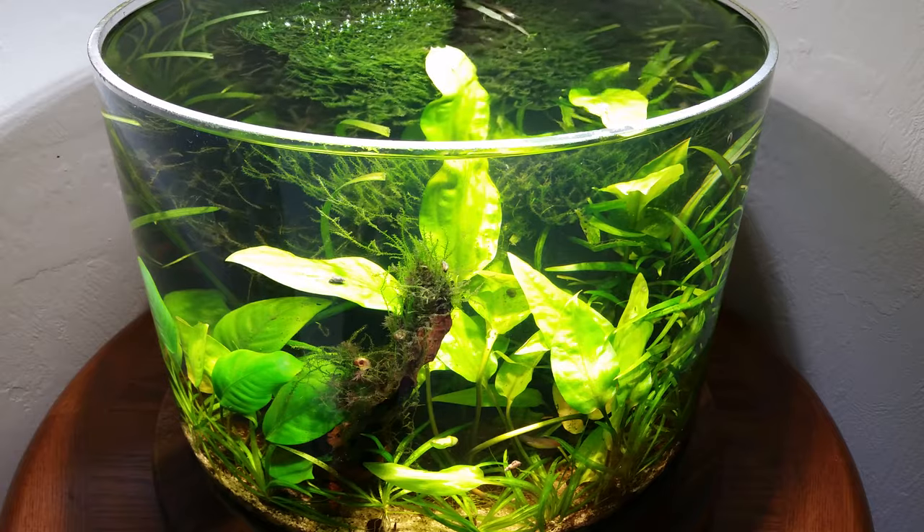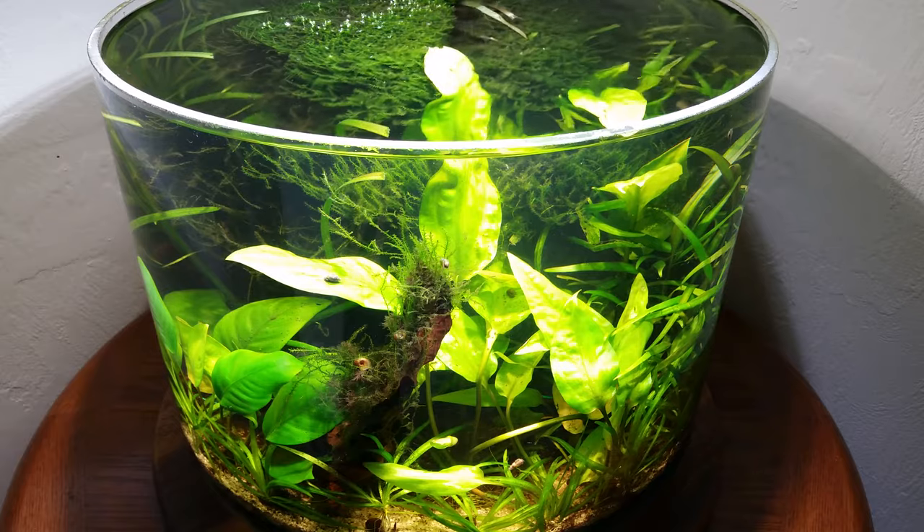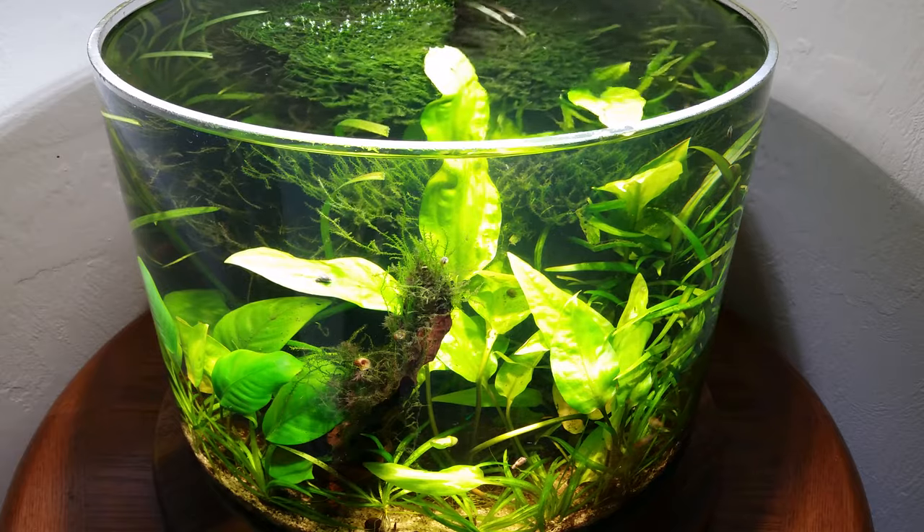Hi everyone, I'm Russell Lydic. You're watching the Dangerous Fishbowl channel, and this is Arboreal Embrace, which is my entry into the 2016 Aquatic Gardeners Association contest.